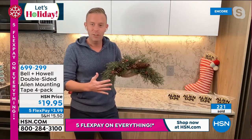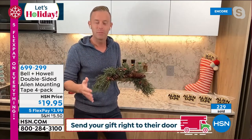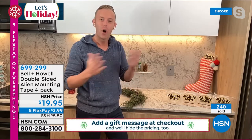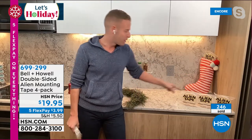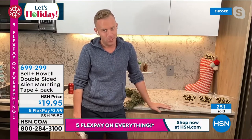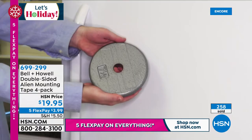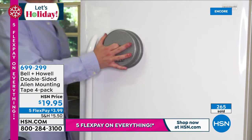Adam, here's what I want everybody to know. Bell & Howell has been around 114 years. We're in 99 countries, and on our infomercial we run all over the world. You get three rolls — but because we have a Today's Special and it's HSN, you get a fourth roll, and they're all 10 feet each. You're getting 40 feet of alien tape. It's an offer like we've never done before, and it works — it works so well.